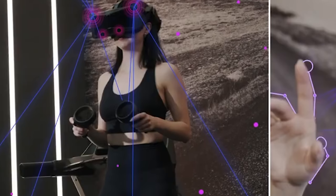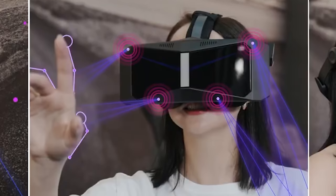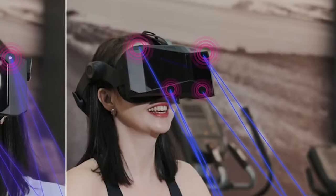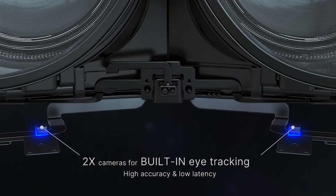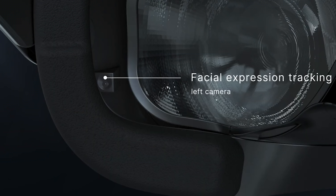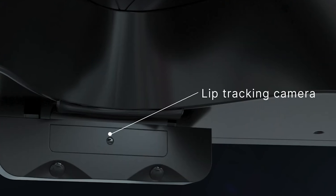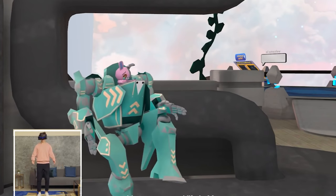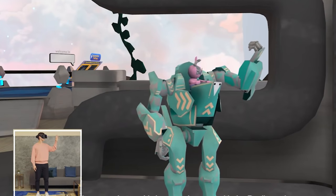It also contains inside-out tracking with four built-in cameras that look at the environment and track the controllers via the light ring. It's also got hand tracking so you don't have to use remotes at all. It has two more cameras for facial expression tracking, and three more cameras for full body tracking and lip tracking built right into the headset. From the videos they've shown, it would be more than enough for use in games like VRChat for immersion, or Blade & Sorcery.